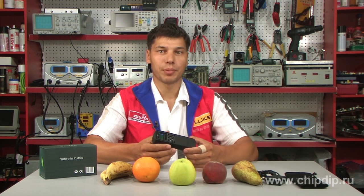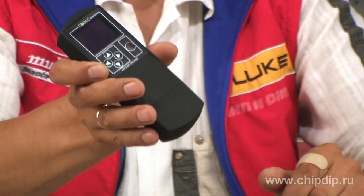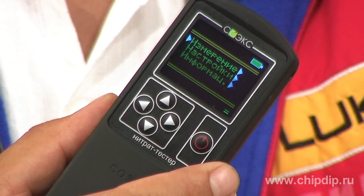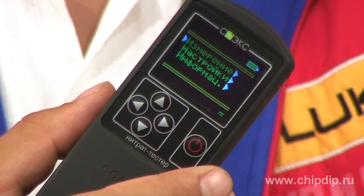The Soex nitrate tester is a device of 105 grams. It can fit in your hand so easily and comfortably. It is equipped with a color OLED display that makes it easy to see the information both in a dark room and in bright light.